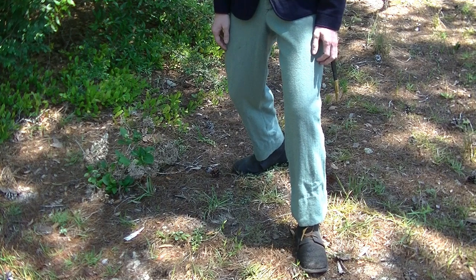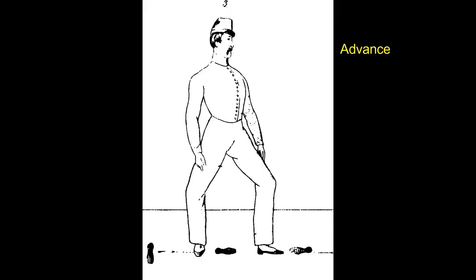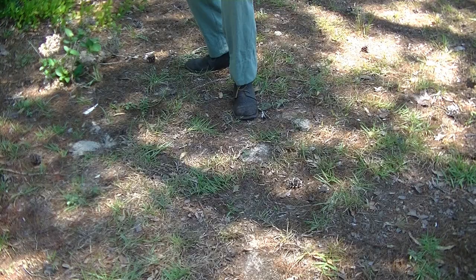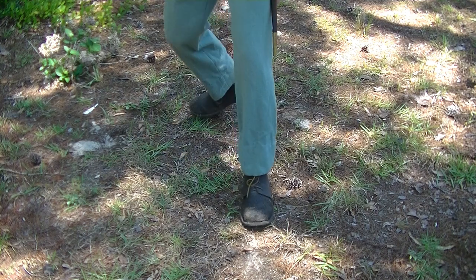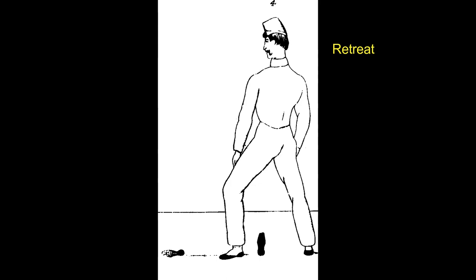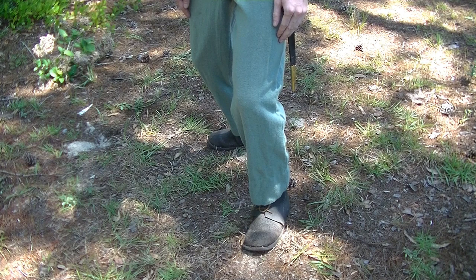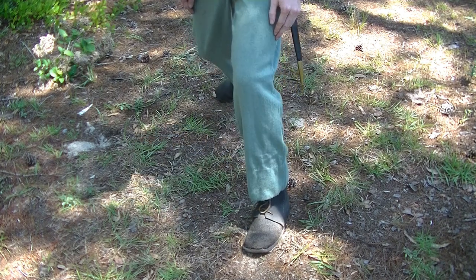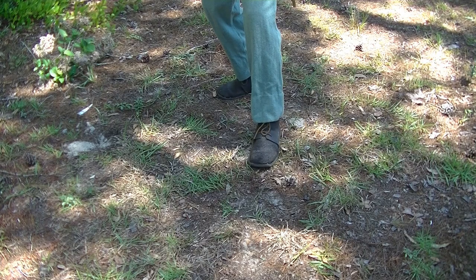The second movement moves the right foot twice its length backwards and slightly outwards so that the heels are perpendicular. The weight is evenly distributed with the knee over the ankle. Advance! At the command, the left foot is moved its length forward, immediately followed by the right foot, so as to assume the position of guard. Note the amount of ground gained. Retreat! At the command, the right foot is moved its length backwards, immediately followed by the left foot, so as to assume the position of guard. Note the amount of ground lost.